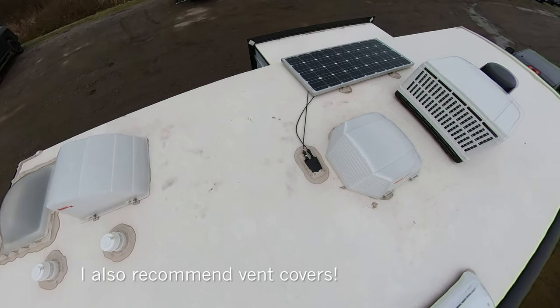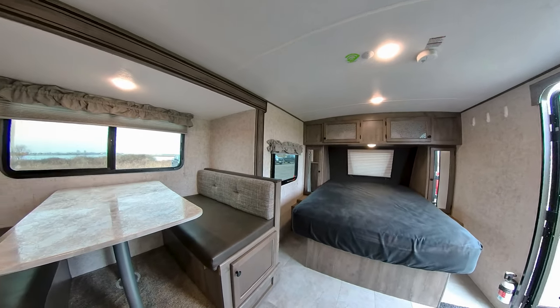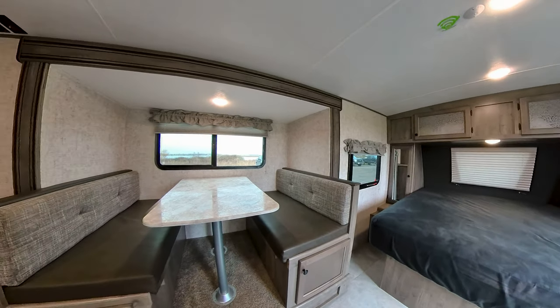A couple of upgrades I want to mention: I went from a single 12-volt battery to two 6-volt batteries because we do boondocking, and it's a wild game-changing difference. Two 6-volt batteries will last literally three to five days if you're conservative. This package also came with a 100-watt solar panel, so the batteries are always kept nicely charged. We've never really run out of battery.